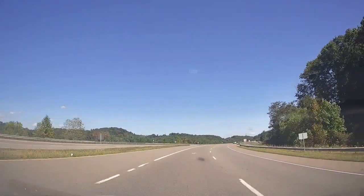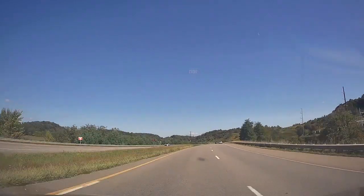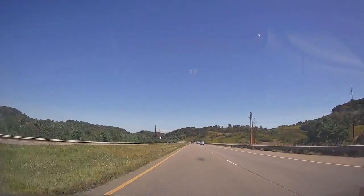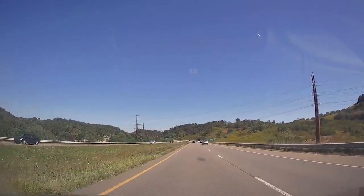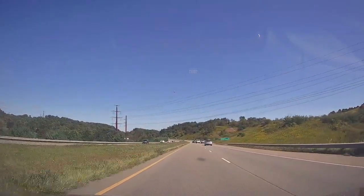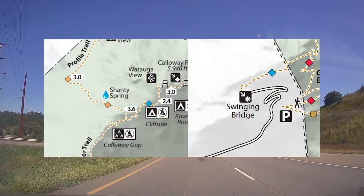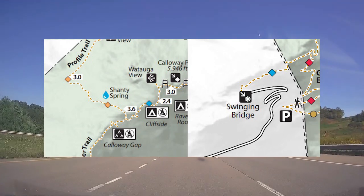Something you need to know if you are day hiking is to bring water and a filter — maybe around three water bottles. I ran into many day hikers that underestimated the amount of water they needed on trail, and I even had to give away some of my own. There are two water sources to plan on: one is at Shanty Springs along the Profile Trail, and the other is at a water fountain inside the gift shop at the bridge.